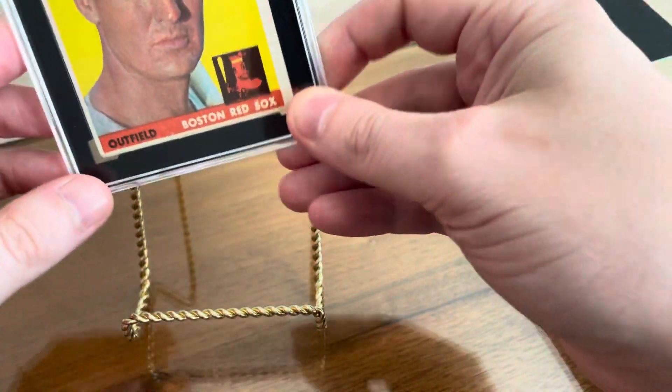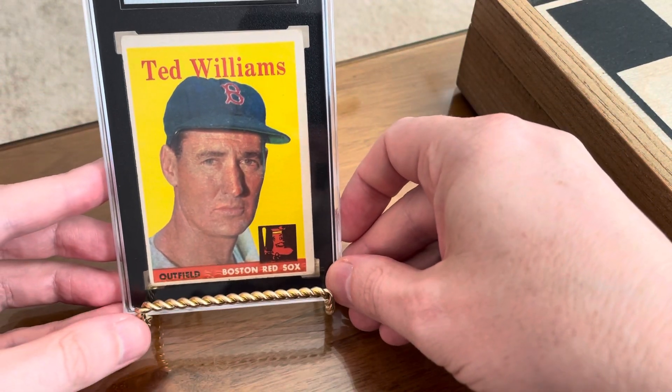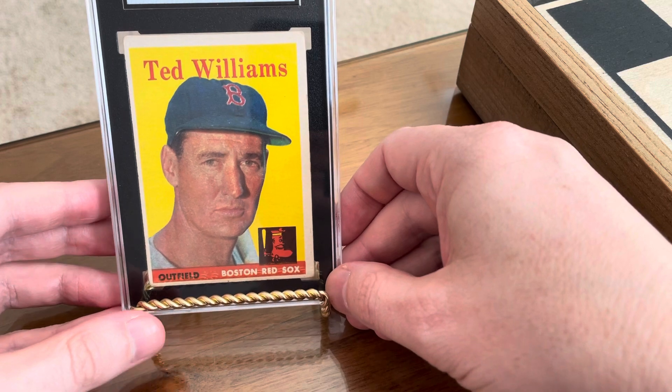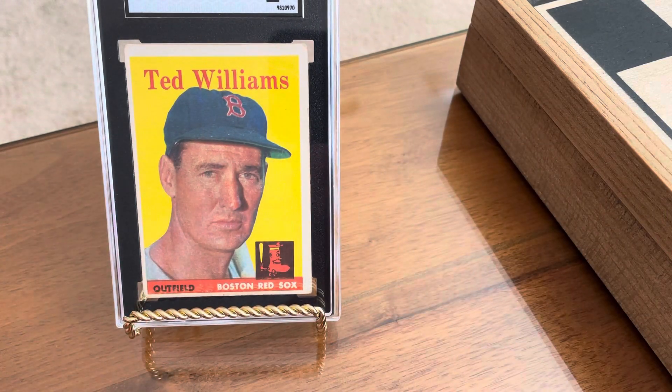Normally I show my eBay pickup videos on Sundays, but just couldn't wait that long for this one. Too special of a pickup — had to put this video out there the same day. Well hey everyone, thanks so much for watching, and enjoy the hobby. Bye.